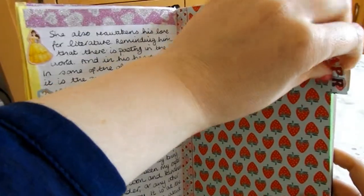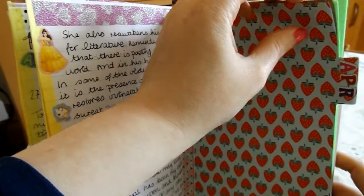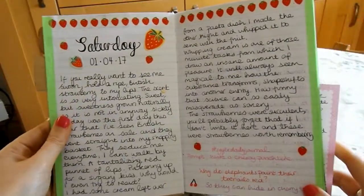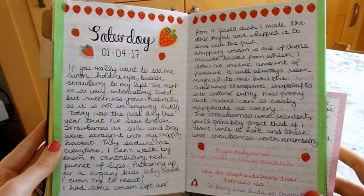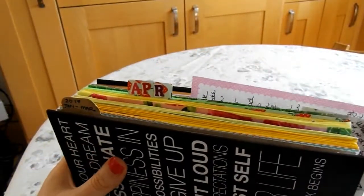And then April — strawberries are a theme because I happened across some British strawberries in the supermarket and I go absolutely nuts for them. This is my April tab, and just a sneak preview: the first entry of April is all about strawberries and how much I love them.